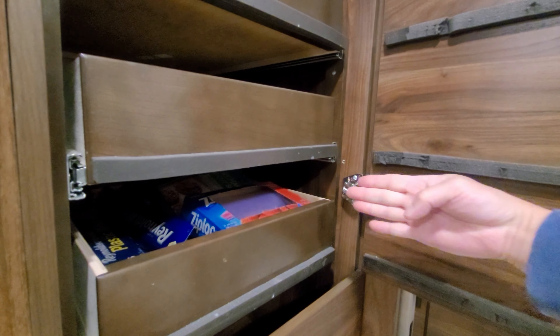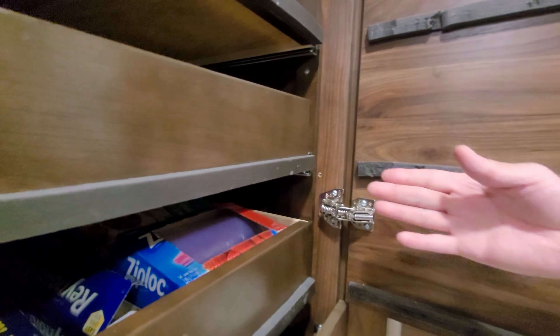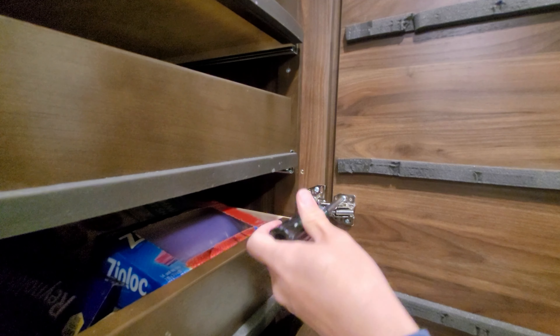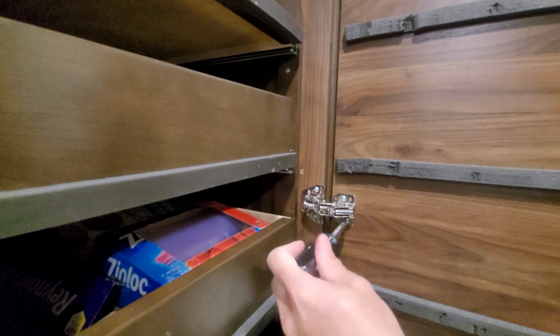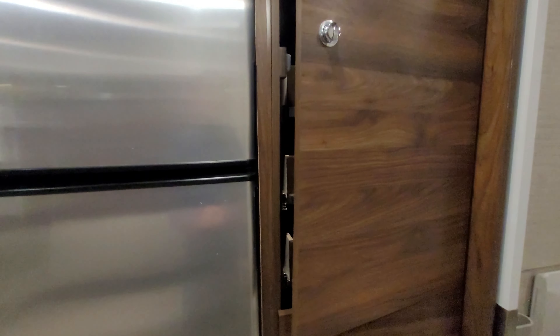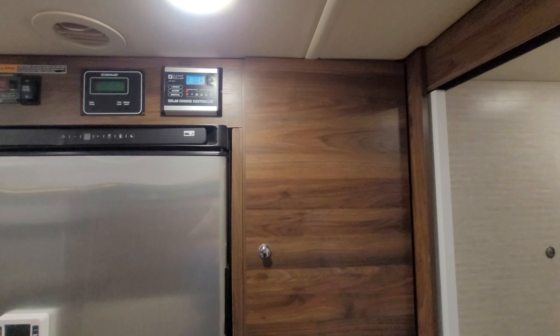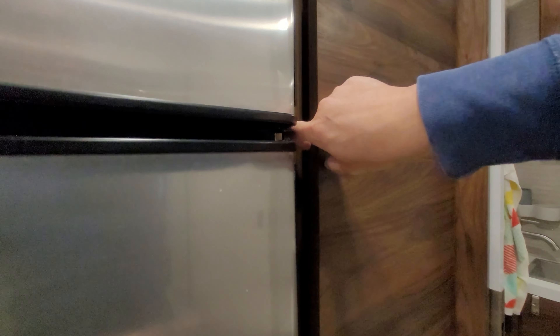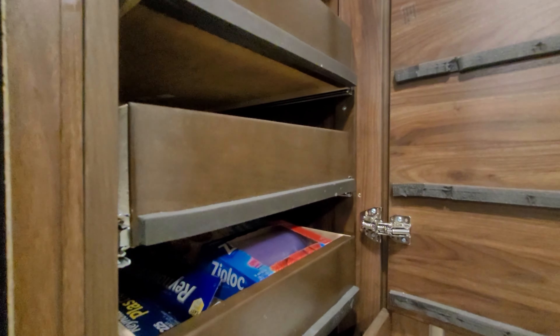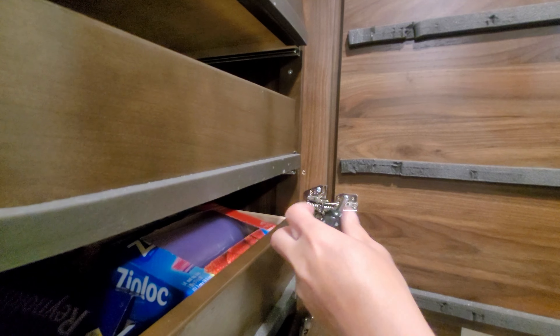Now we're going to shut this door and see how the soft close function works. But I already see the door is rubbing on the top — it's rubbing on this piece, which it kind of was at one time. So I need to drop it, which means I need to push the door — adjust the door this way. So I'll loosen up the screws and adjust them this way.